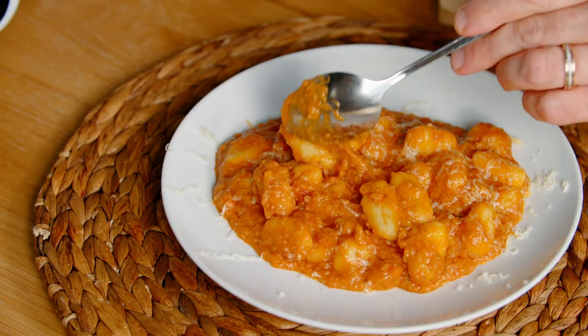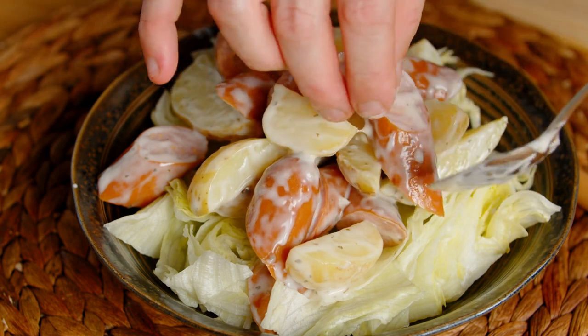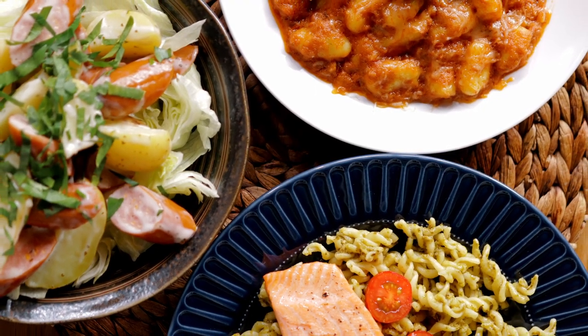Hi guys, Chef Jamie here. Today I'm going to show you how to make gnocchi marinara sauce and burgers, sausage and potato ranch salad, and pesto salmon pasta — three ingredient meals. Let's do it.